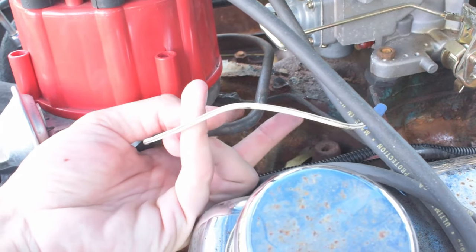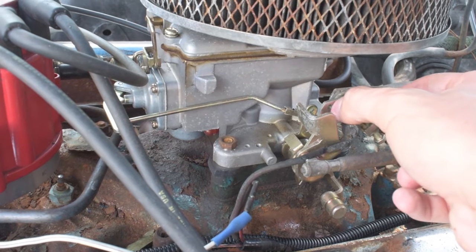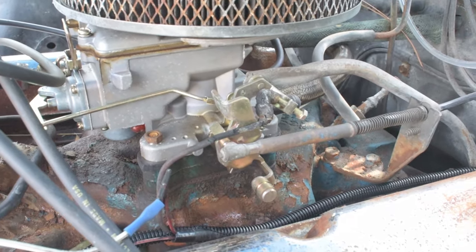How do you test what's working and what's not? First, pop your connector off and ground it — put it to anything that'll touch the metal. Then go over to the interior of your car, turn the auxiliary power on, and your temperature gauge should creep up to hot.